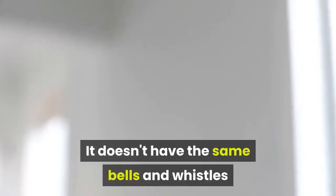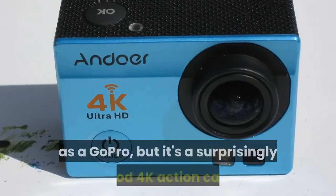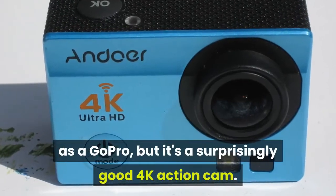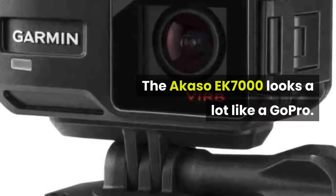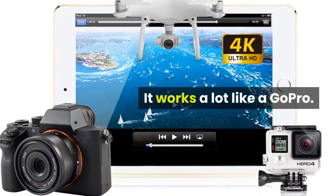It doesn't have the same bells and whistles as a GoPro, but it's a surprisingly good 4K action cam. The Akaso EK-7000 looks a lot like a GoPro and works a lot like a GoPro, but it's priced at just a fraction of a GoPro.